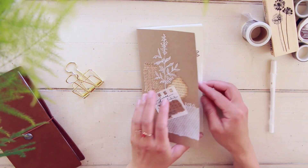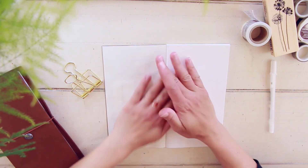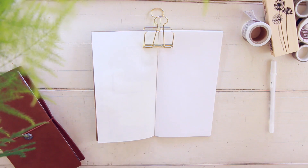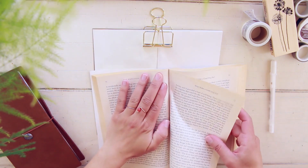Hi everyone! Welcome to my channel. This is Driely. Today I'm going to be showing you guys how I set up my monthly log in my traveler's notebook.